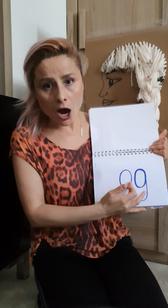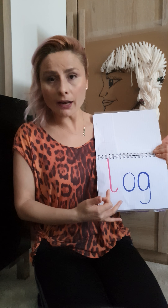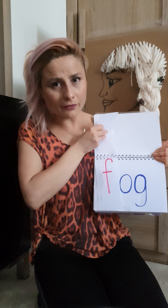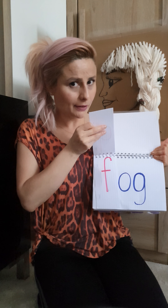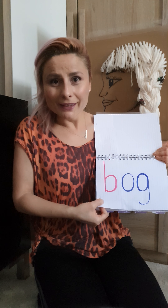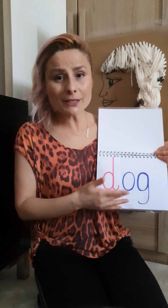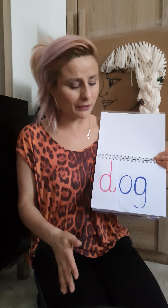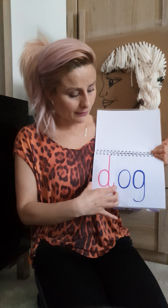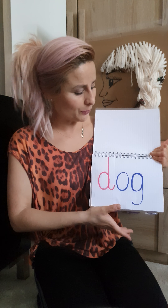The last group I chose is 'og'. 'Log', 'fog' — can you think of another one? Ready? 'Bog'! And the last one is 'dog'. This is what I chose, children. You can think of more rhyming words because you're very good at finding them, and write them down — or you can choose a different group of letters and find other rhyming words.